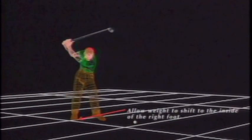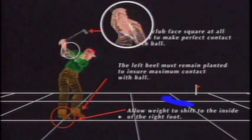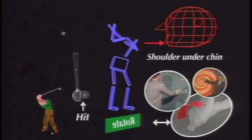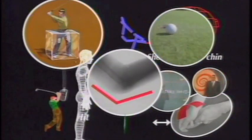As long as you allow your weight to shift to the inside of your right foot. And keep the club face square. And your left heel planted. And the V between your thumb and forefinger pointed to your right shoulder. And the club gripped gently like a wounded bird. And your left shoulder on your chin. Allowing your hands to rotate through the impact area. And maintaining a stable lower body position. While finishing with your belt buckle facing the target with your rear elbow hinge.